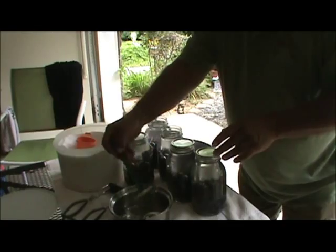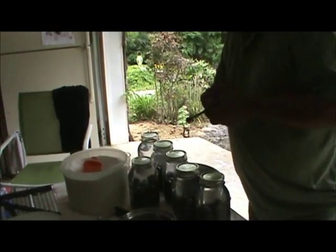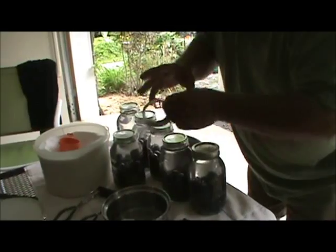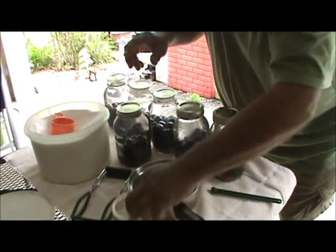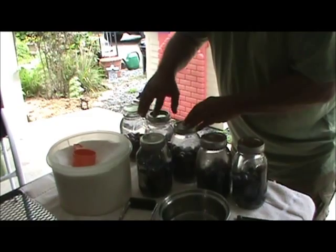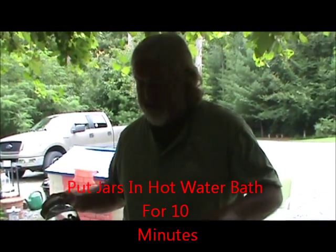The riper your grape, the better it is. And Mrs. Harris said that if you let them stand for a little while, they get even better. We drank some of hers a week after we did it. And then all we're going to do is put it in the hot water bath for 10 minutes, then we're going to show you another trick with it when it comes out.